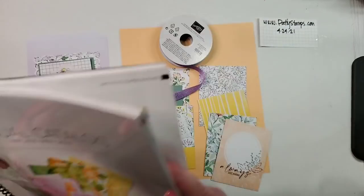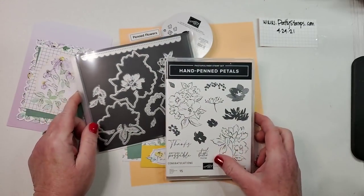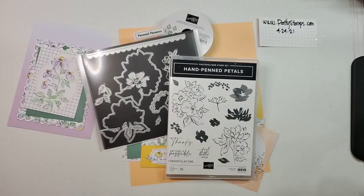We are going to be using the Hand Penned Suite. Since I cannot open the catalog and show you — at the time of filming this on April 23rd — I'm just going to show you the products we're using but I can't show the inside of the catalog. Welcome if you're joining me live! If you see the little red live button you're on a Facebook live; otherwise you might be watching a replay on Facebook, YouTube, or my blog.